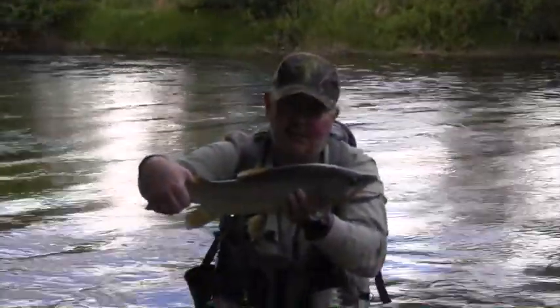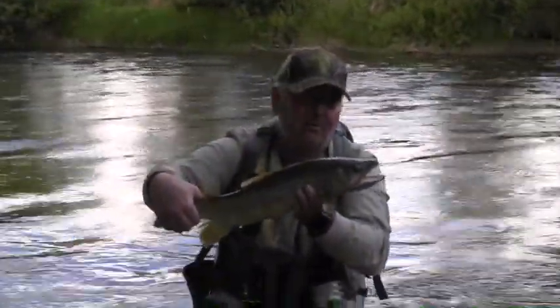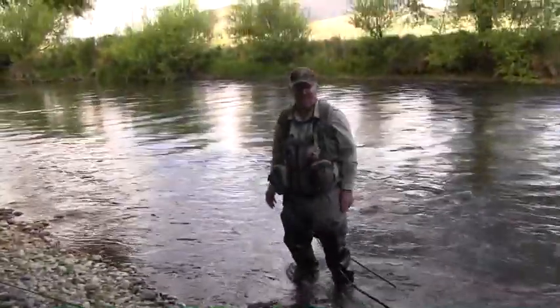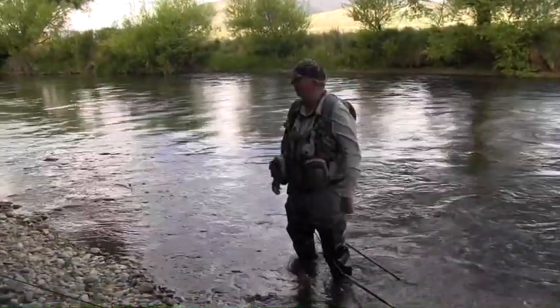Beautiful mate. There you go — beautiful fish for this lovely Southland river. We might put him back. Plenty of day left in him. Perfect — it all worked out well.